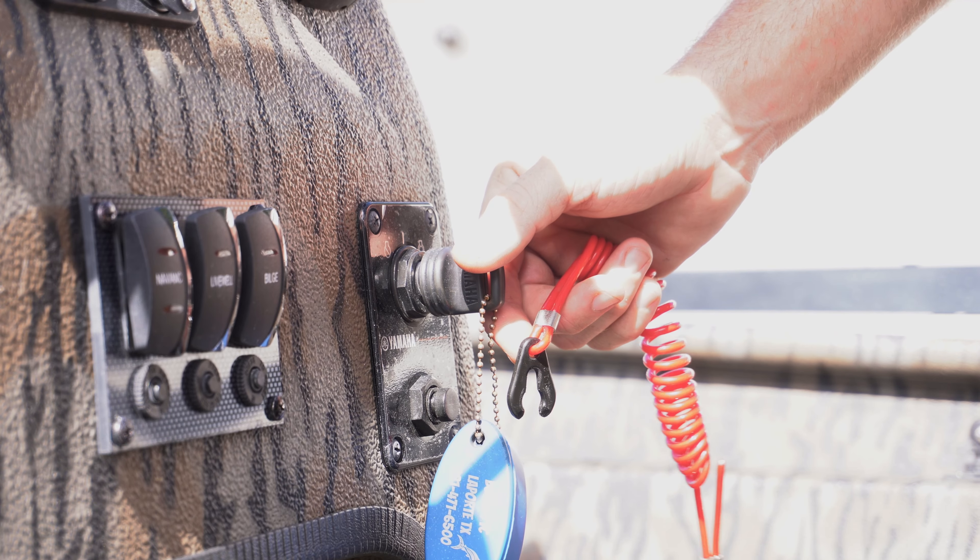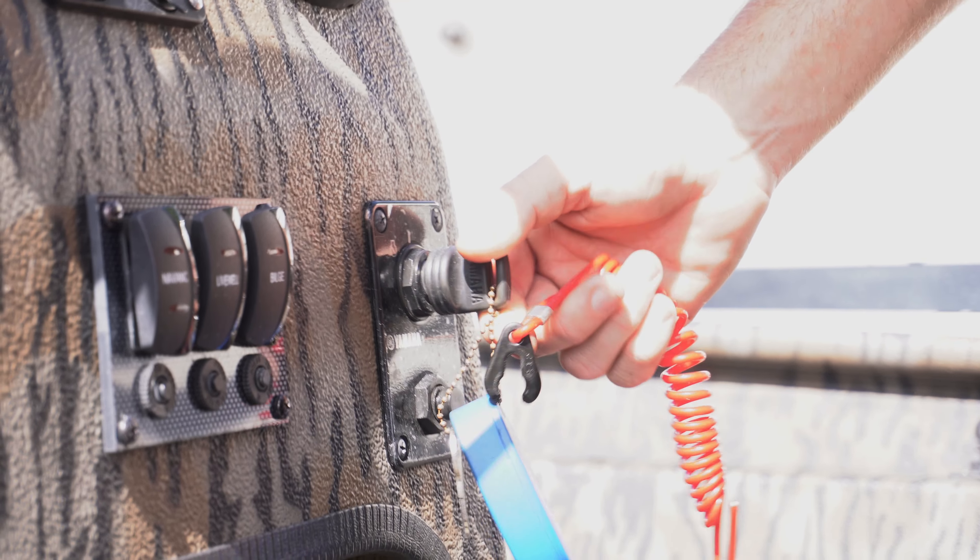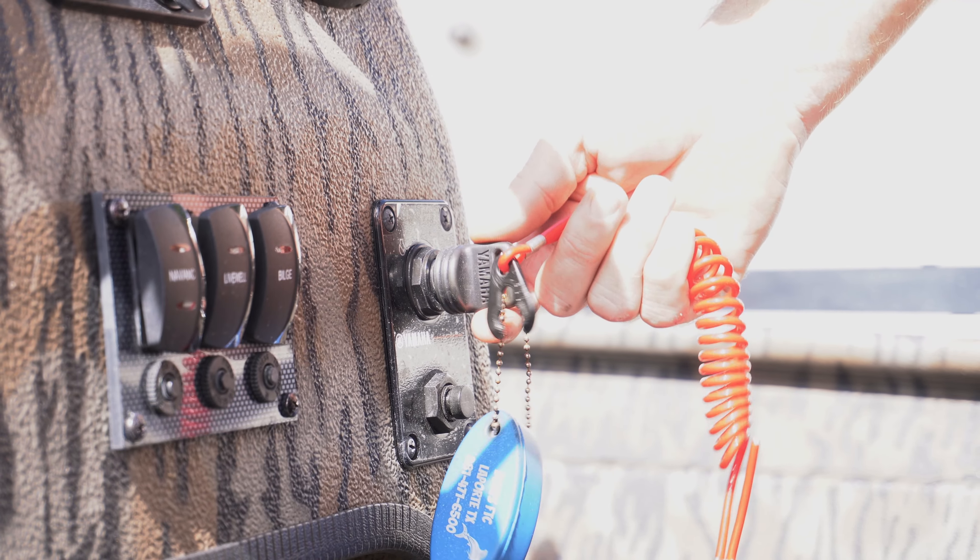Reason number one: the kill lanyard. When your kill lanyard is detached and you go to try to start the motor, you will get an obnoxious buzzing sound. This buzzing noise indicates that your kill lanyard is detached. When the kill lanyard is detached, you're cutting the fire out from the engine — the motor will never crank without the kill lanyard attached.